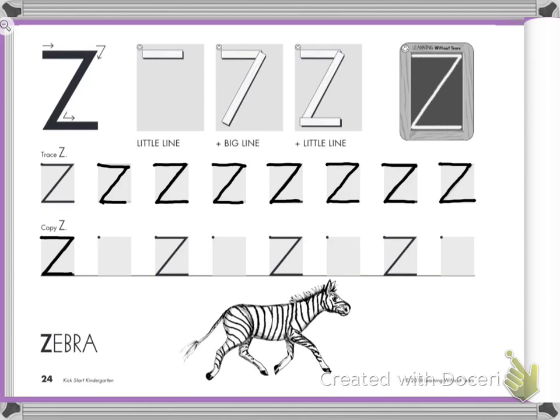There are no tracing lines here. Take a deep breath — you've got this. Ready? Little line across, big line slides down, little line at the bottom. How'd you do? Good. Practice again. Little line across, slide down, little line at the bottom.